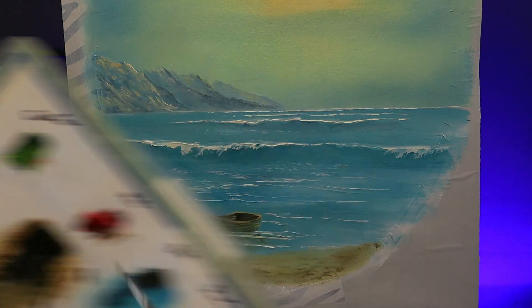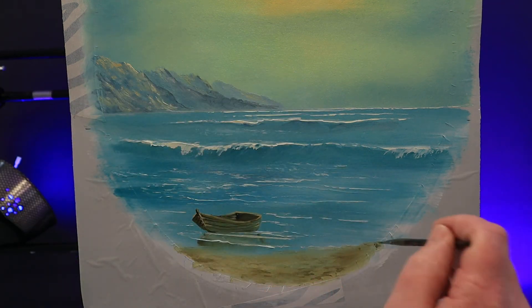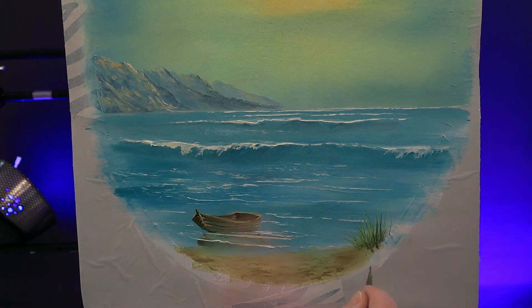I'm going to brush mix some sap green and cadmium yellow with a drop of thinners. Hold the brush well back and paint with just the very tip, using nice lifting upward strokes to create the grasses. These look a little pale so I add a little bit of midnight black to the mixture. Let these grow quite tall — it helps with perspective and pushes the boat further back in the painting.